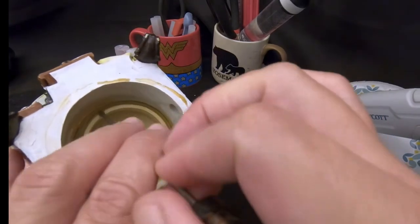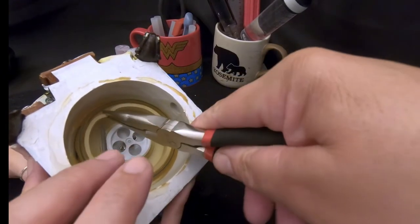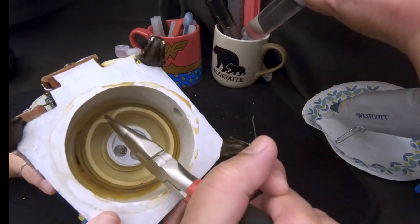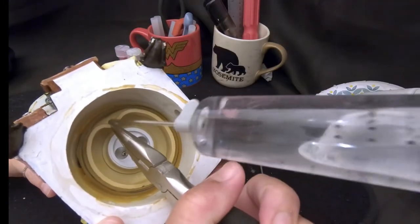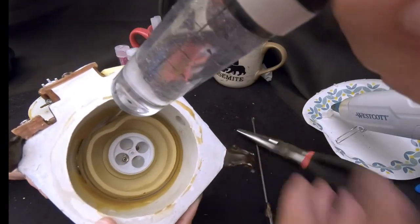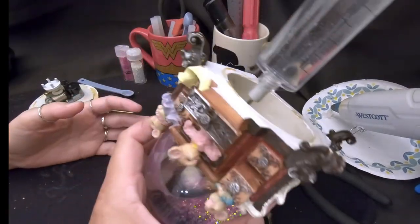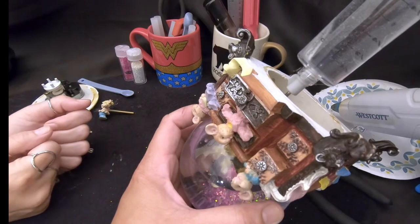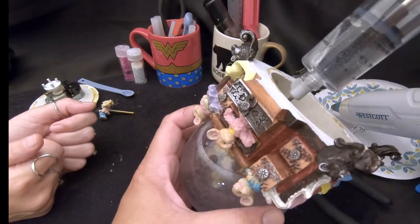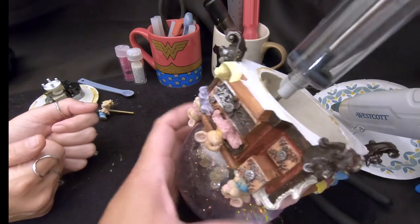I'm going to pull the lip of the stopper down and grab my needle nose pliers to make a space. Then I'll take the syringe and put it down into the globe where the air bubble is, and start filling that up with water. The air bubble will just work its way out. Looks like we're going to need another syringe full of water.